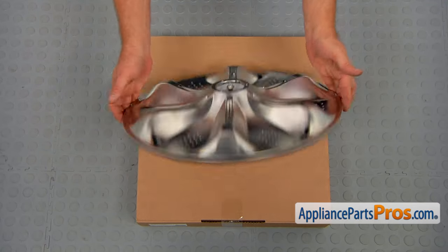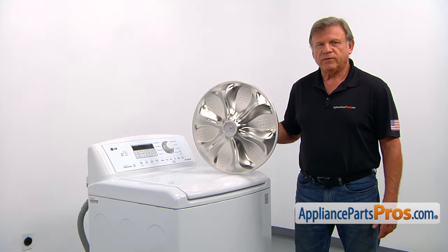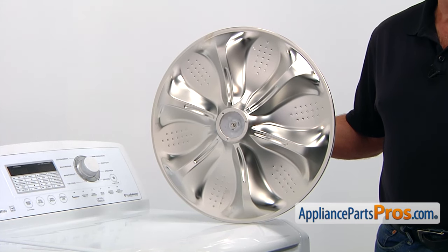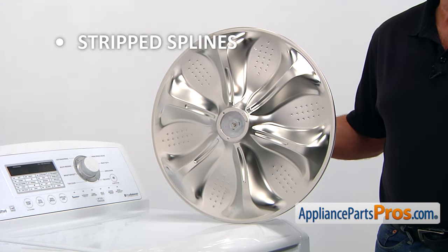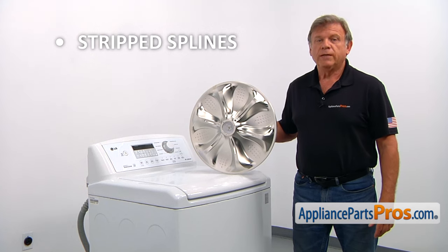When you open up the package, you're going to get a new pulsator assembly. The pulsator assembly is mounted inside the basket on the shaft. Driven by the motor, it washes the laundry. The main reason for replacing the pulsator assembly is if the splines inside of it are stripped and the pulsator slips on the shaft, causing the washer not to agitate.